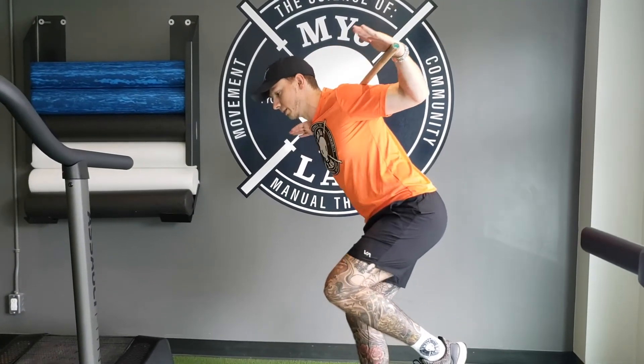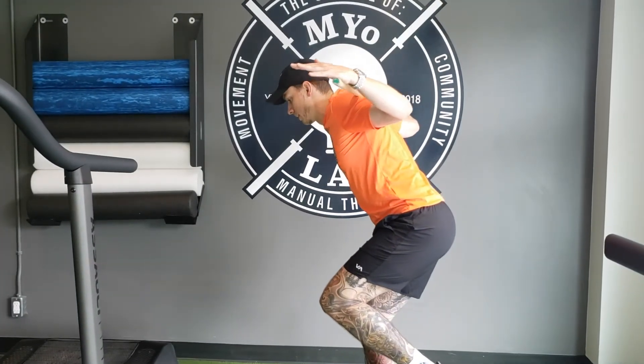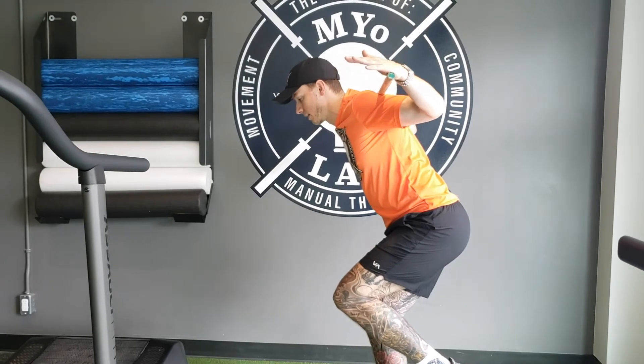Remember, the leg that is down on the ground is the one that's working. You're going to feel this through your foot, calf, thigh, glutes, and core. Slower is better.